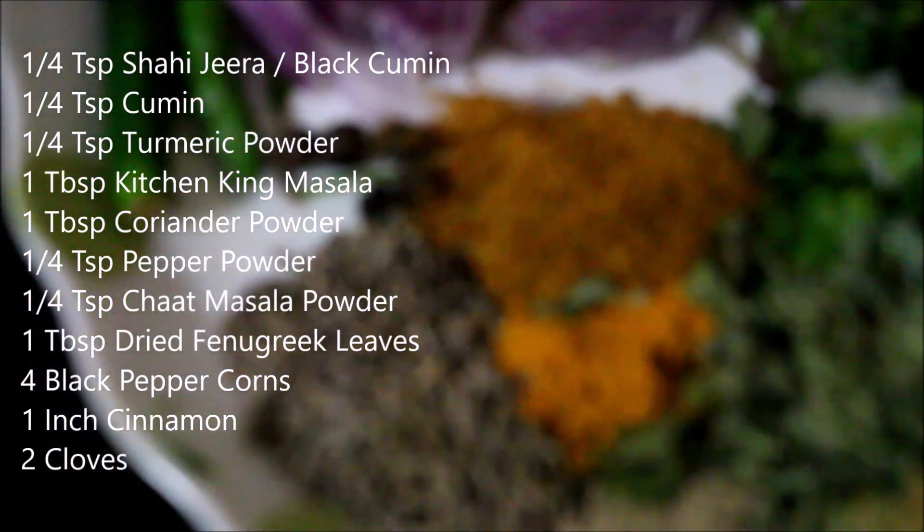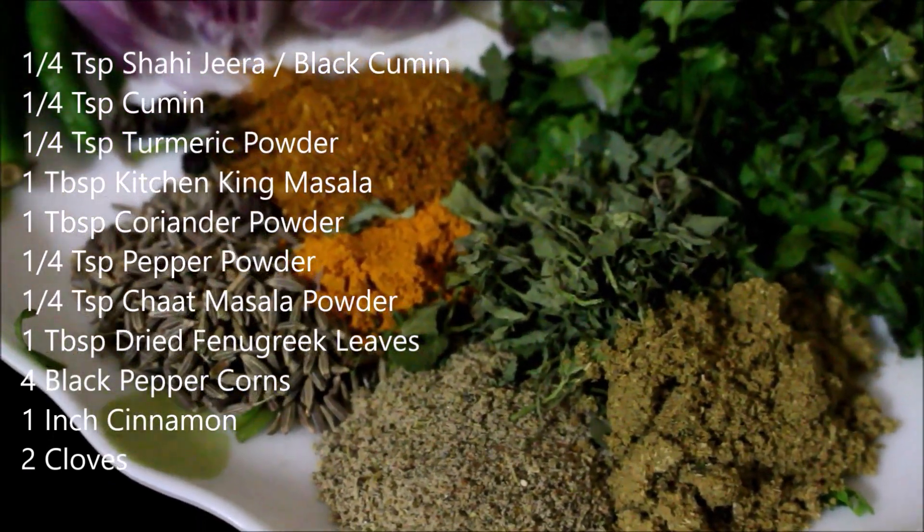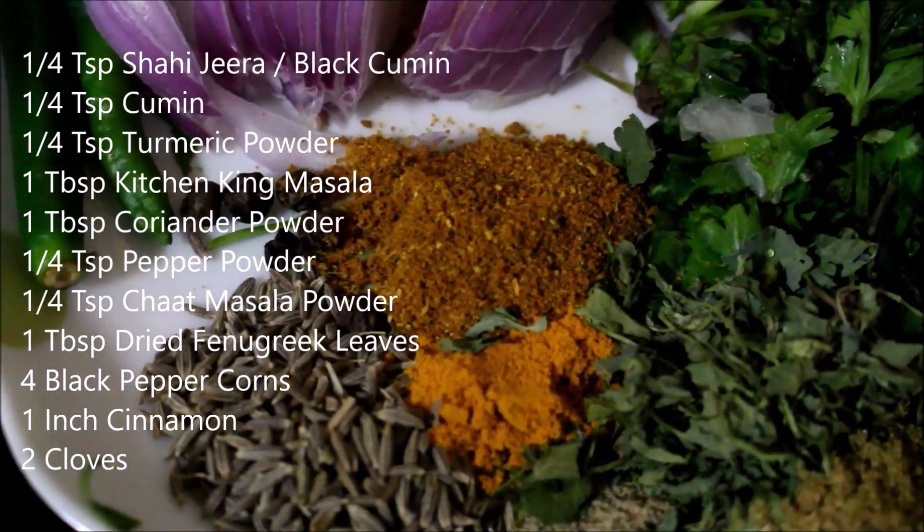For the filling, you can add some chicken mince, along with cumin and coriander, and also add potato if desired.